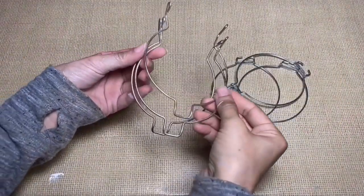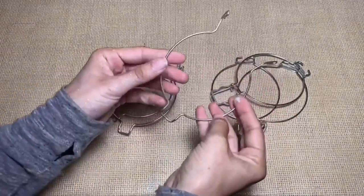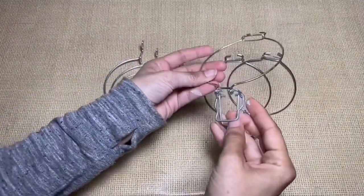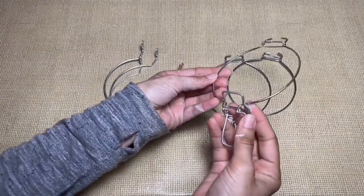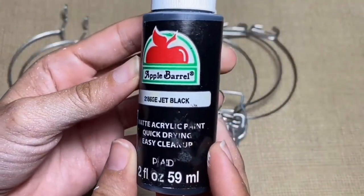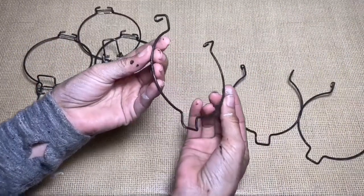Next I took all of the metal pieces. I would normally use a black spray paint but I didn't have any and I can't find any in stores right now. So what I did was take the Apple Barrel paint in the color jet black and paint each of the metal pieces. This is what they look like once they were painted.